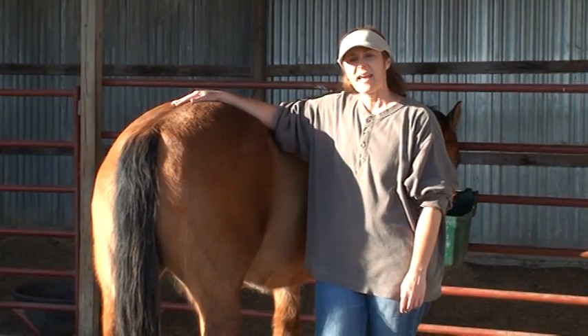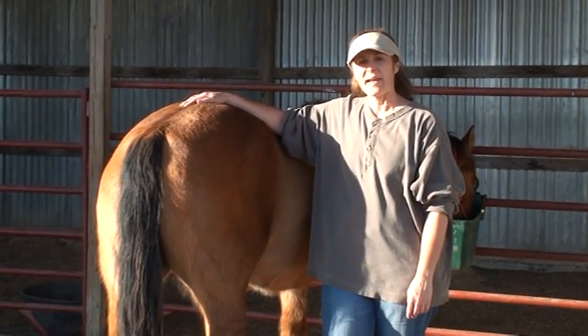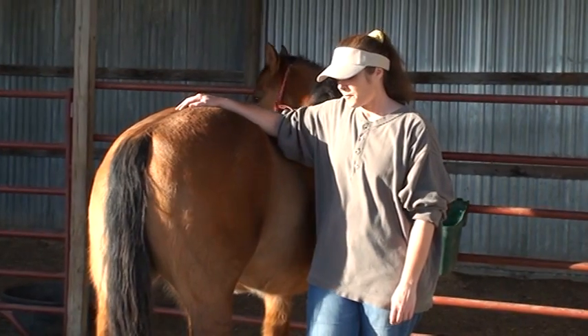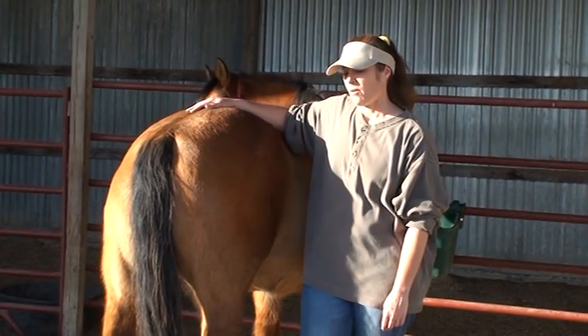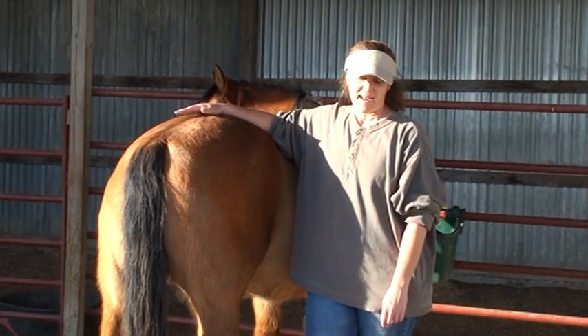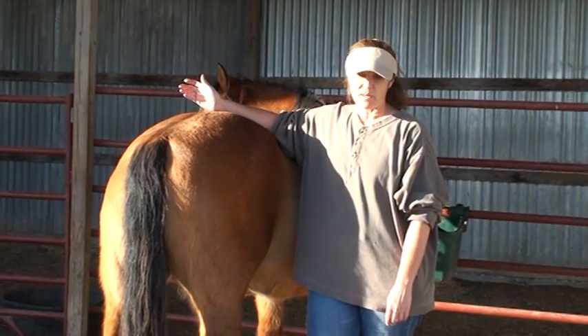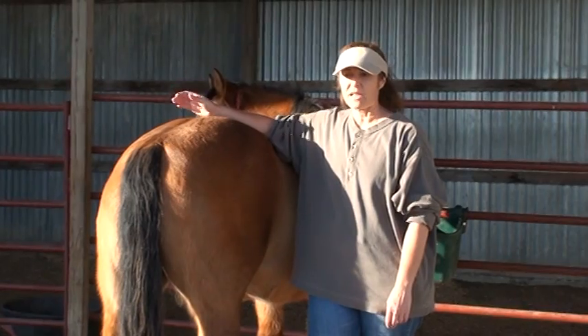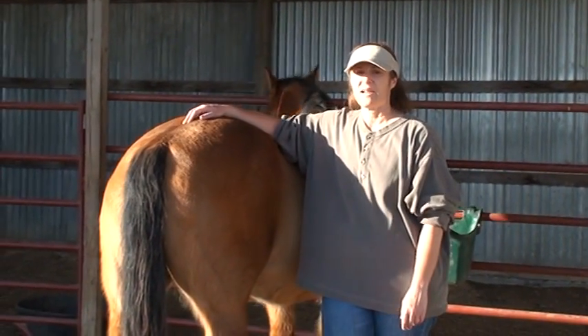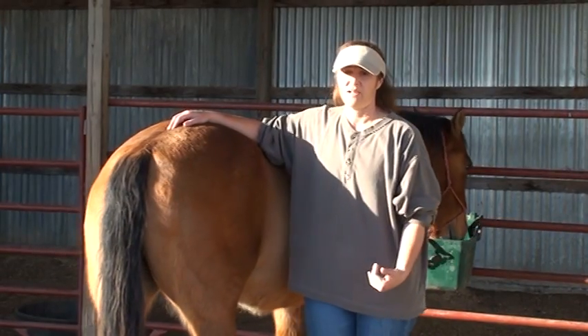Hi, I'm Lisa Carter and today I wanted to talk to you a little bit about hind leg handling and safety. A couple of days ago something I saw just really got me on my soapbox — what I saw was a picture on the internet of somebody doing stretches with hind legs that were just completely unsafe.